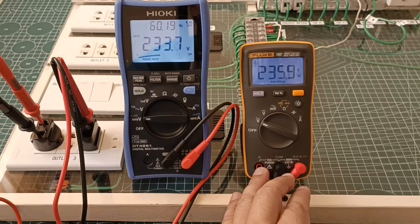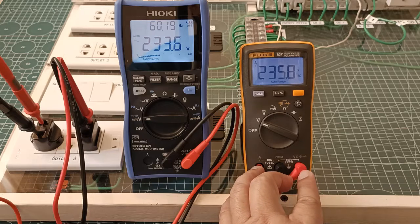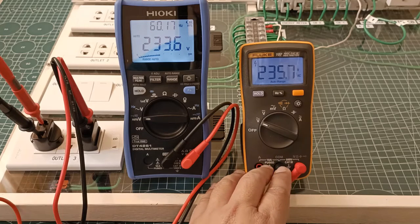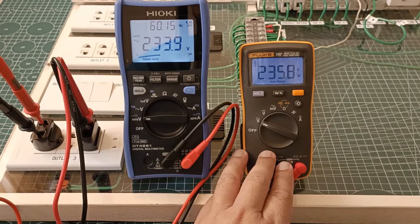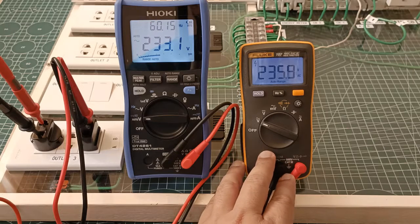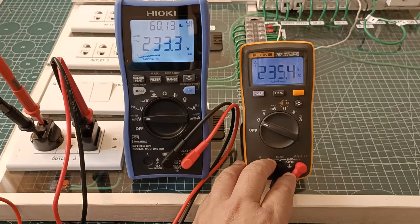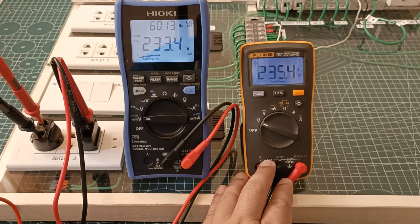It belonged to the lowest cost group of Fluke digital multimeters, the series 100, together with the Fluke 101 and Fluke 106. I also wondered about that, so please consider this video as an attempt to find a reasonable explanation that may help shed some light.